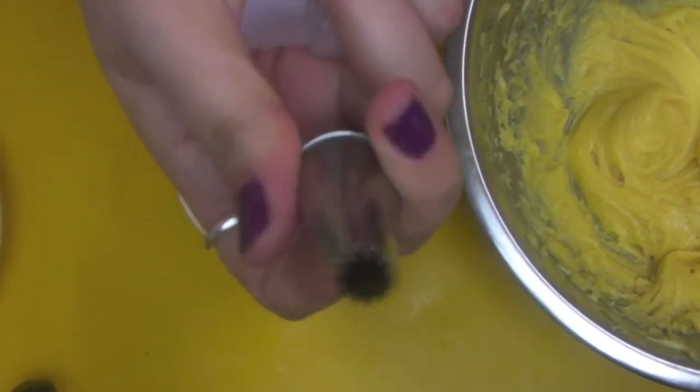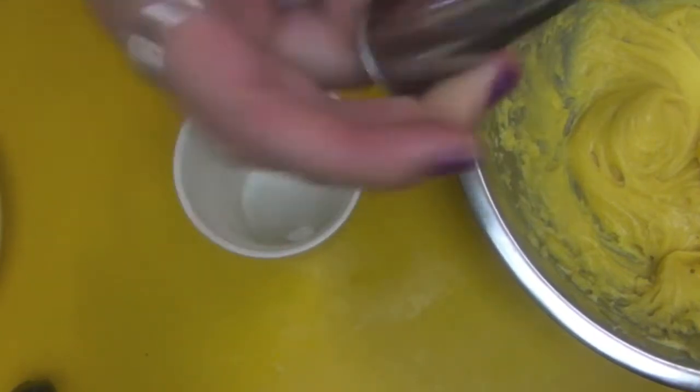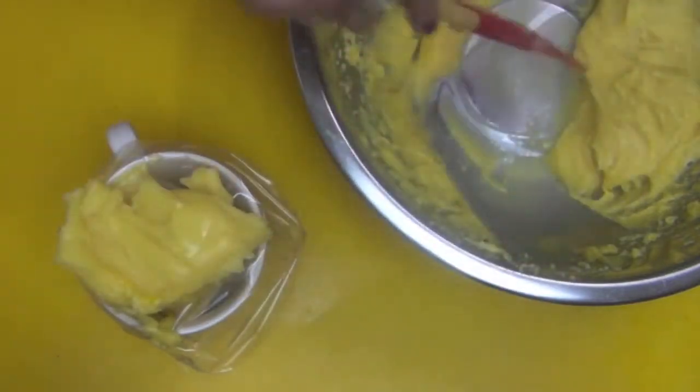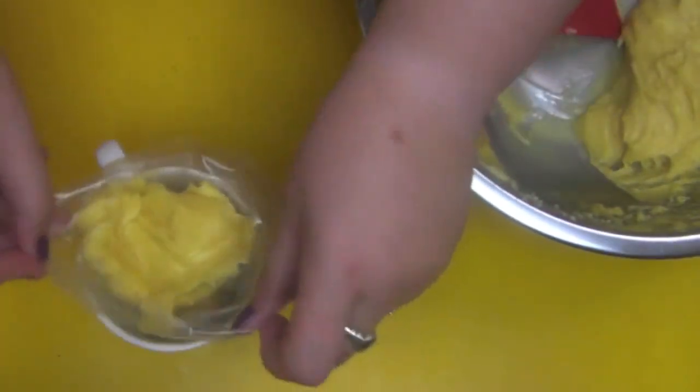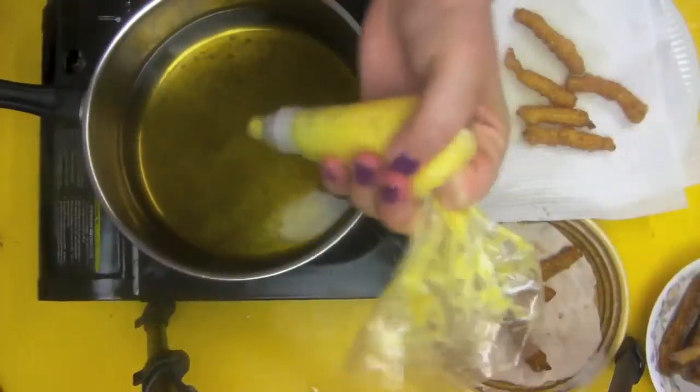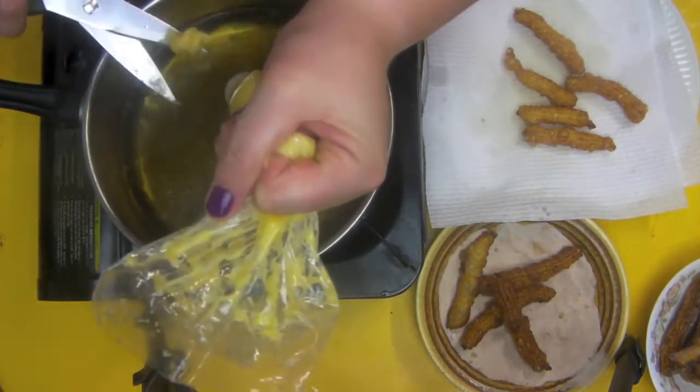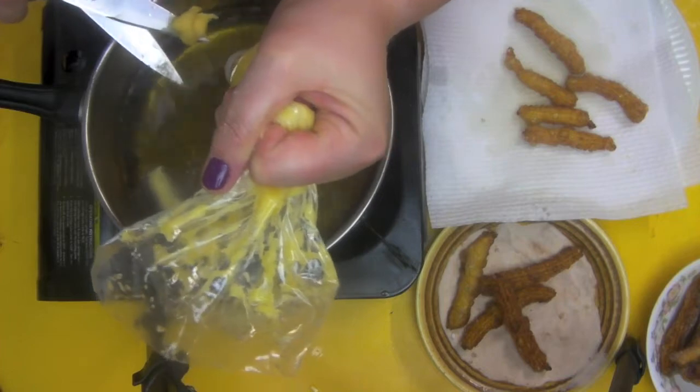You're going to need a star tip to make the churros. My star tip isn't very big so I'm going to buy a new one — just use the equipment that you have, guys. These are going to be miniature ones, so imagine them on a grander scale. Pop the filling into your piping bag and don't overfill. Squeeze for a bit and then cut using scissors — that works best.